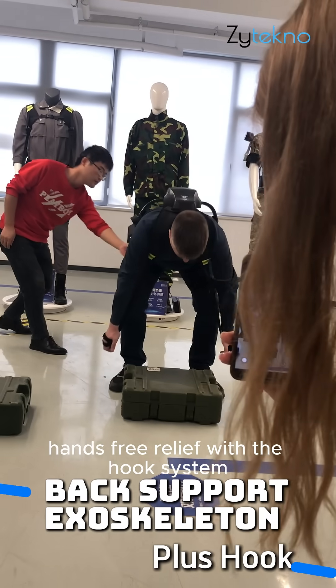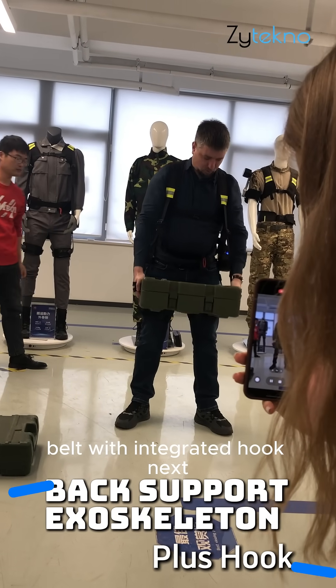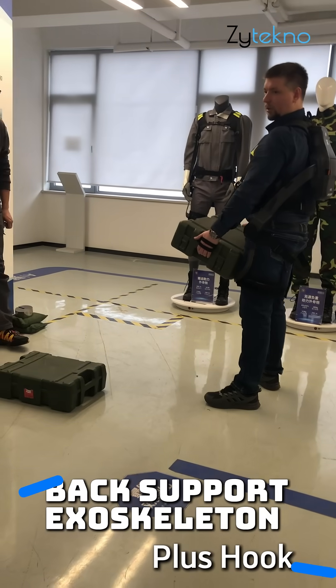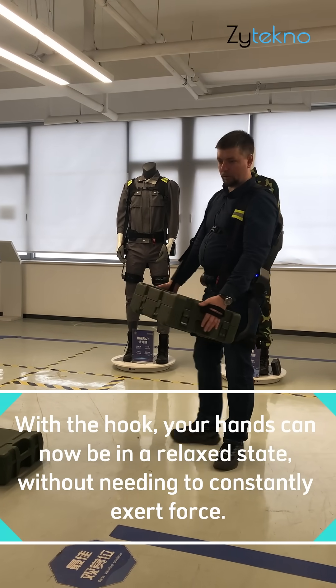Key highlight 2: Hands-free relief with the hook system. The client tests the professional belt featuring an integrated hook. This is designed for handling heavy items with handles, such as toolboxes, crates, and containers.